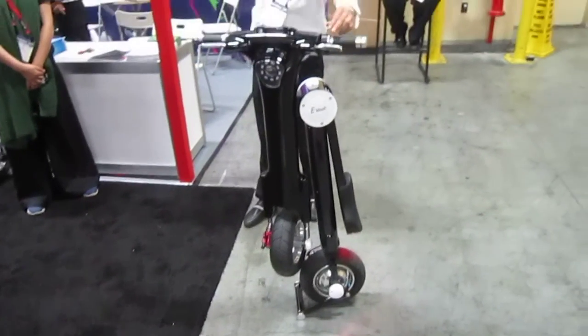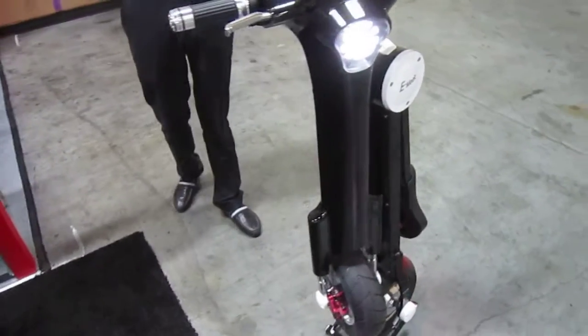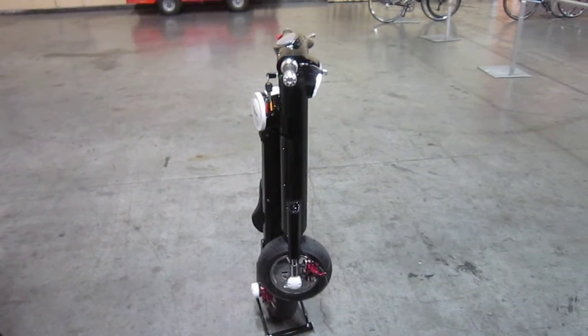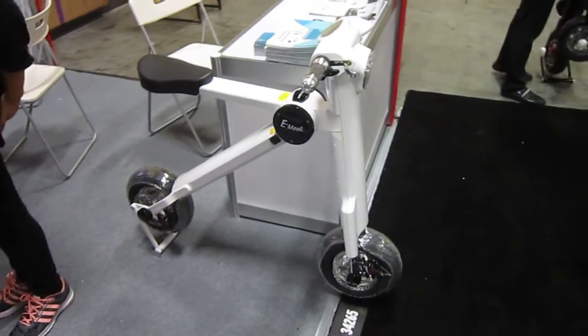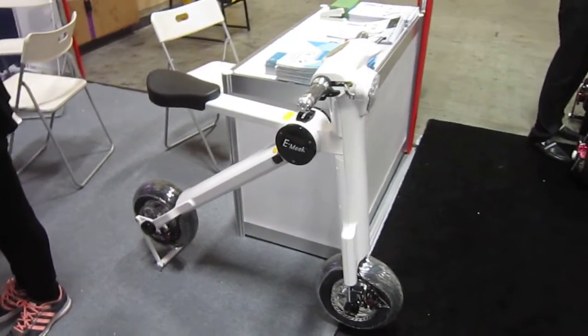So that's the E-Meek. We were just watching them do some riding. They are looking for US distributors. What a nice looking sleek machine that is. The E-Meek here at Interbike — if you're interested, get in touch with them. I'm sure you can find them online, or you can always get in touch with me. Let's check out one that's not folded up. This one's in white. That is one sleek looking piece of machinery. Alright, thanks for watching. Plenty more coming from Interbike.